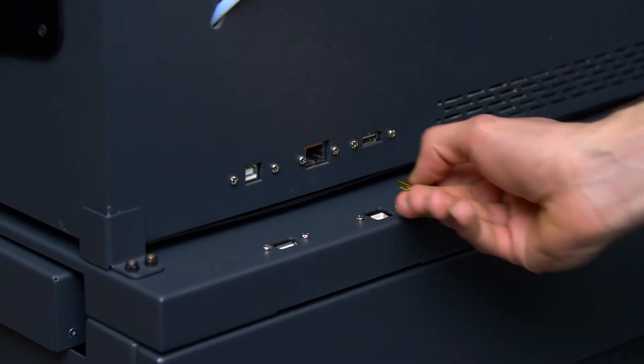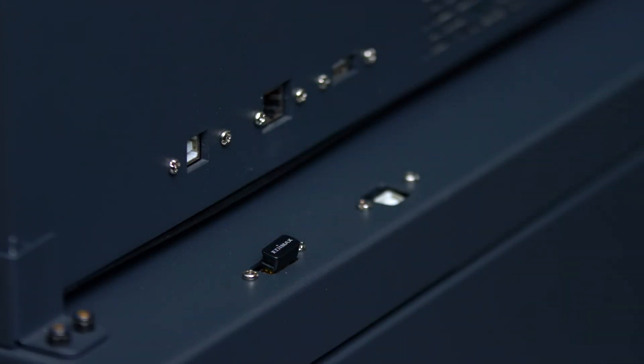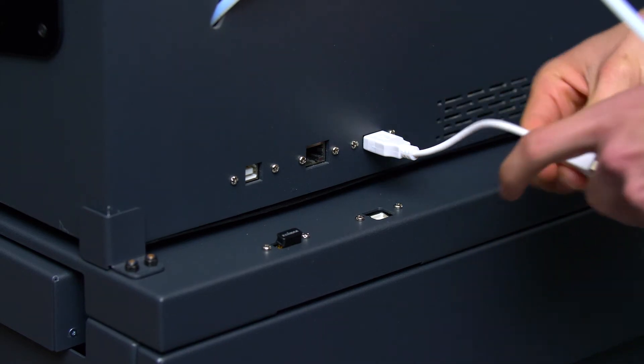If you're using a WiFi dongle, disconnect it and reconnect it to the WiFi dongle port on your smart cabinet. Use the USB link connector to connect the printer with the smart cabinet.